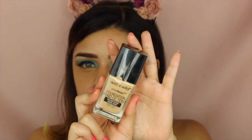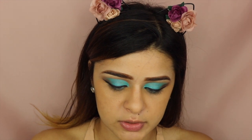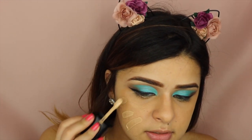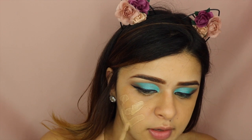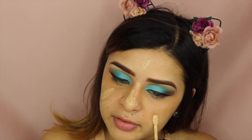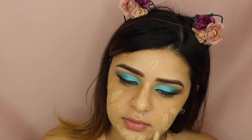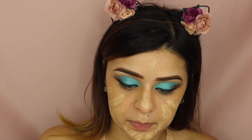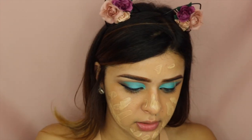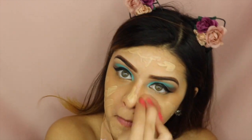After I'm done with that, I'm going to be using this Wet n Wild Foundation in Golden Beige. I am giving this another try because I used it a couple weeks ago and noticed that a couple days after my skin had a lot more pimples than normal. But I still wanted to give it another try to make sure it was actually the foundation. I don't like the application of this — I feel like I don't know what's too much or too little. So I'm just going to put a bunch of it on my face and hope for the best. Let's blend this out.